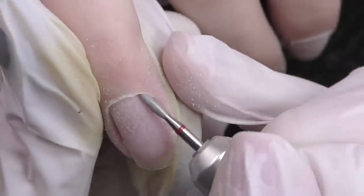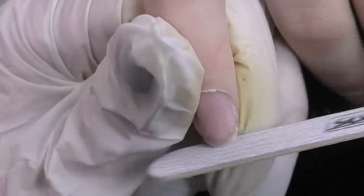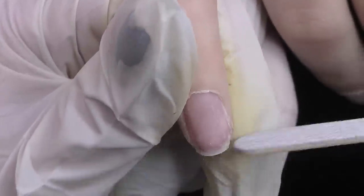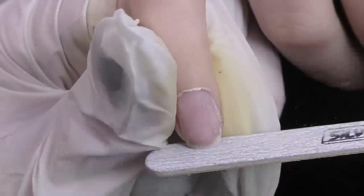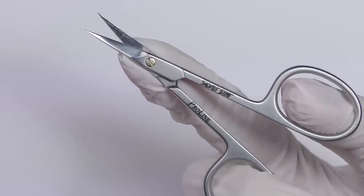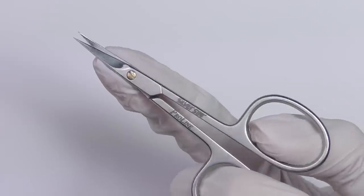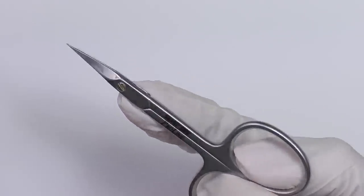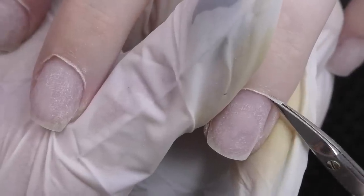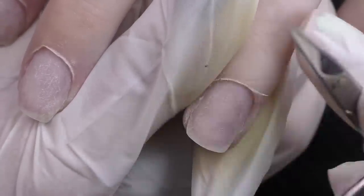Our goal is only to clean the skin and push the cuticle up so it will be easier to trim. Now I'm shaping the nails — basically filing them short into a square shape. Then I'll trim the cuticles. Since the skin is not dry at all, it is much easier to trim the cuticles with scissors. I'll be using the ones by Silver Star as well. Let me know in the comments if what I'm saying makes sense.